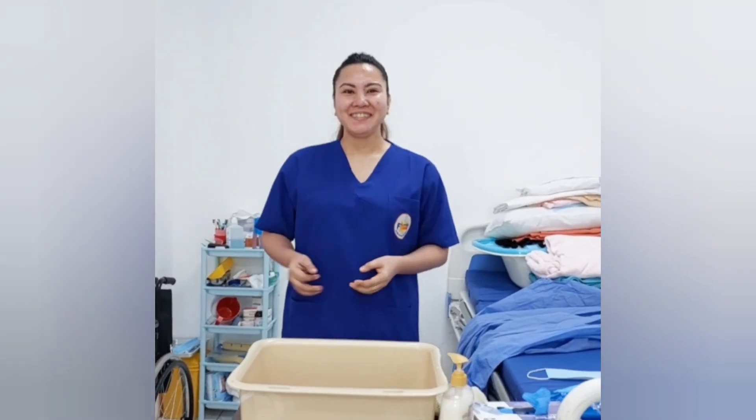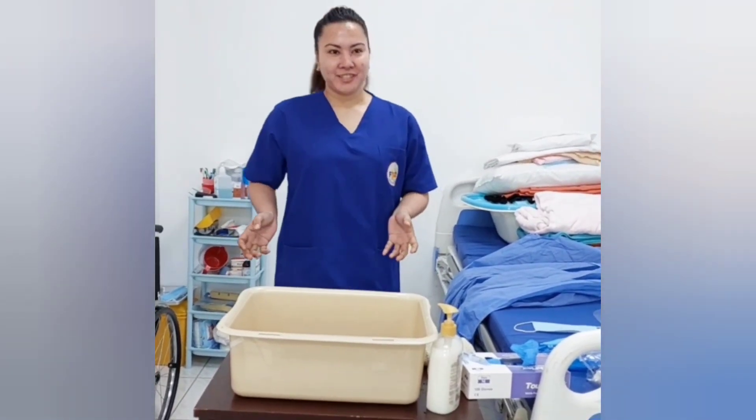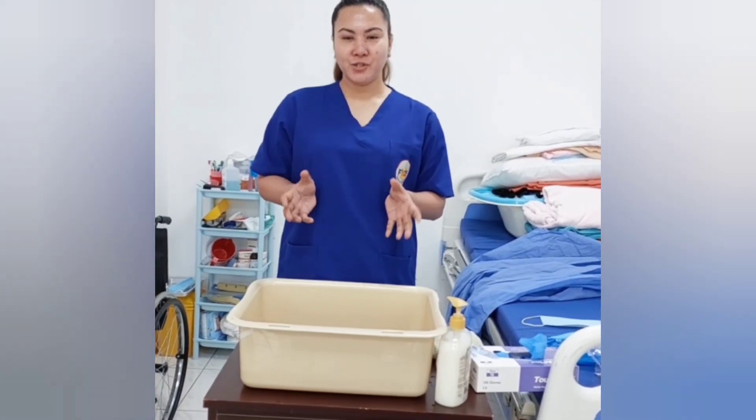Good morning! My name is Stephanie. I will be performing today for hygiene and PPE. First, I will be performing on how to hand wash.